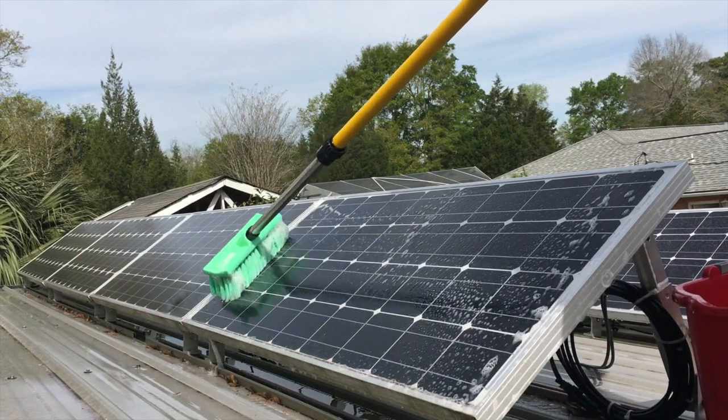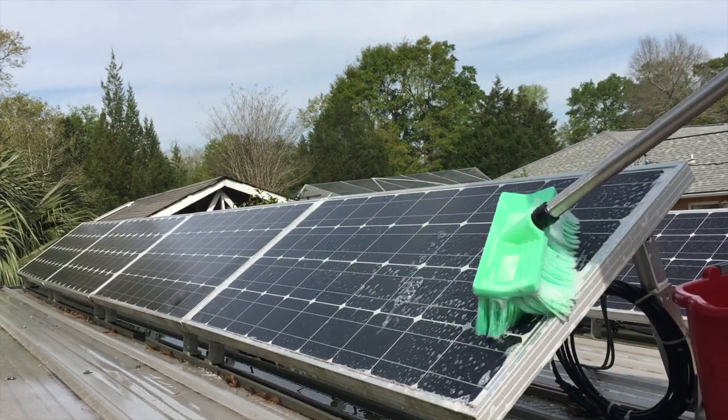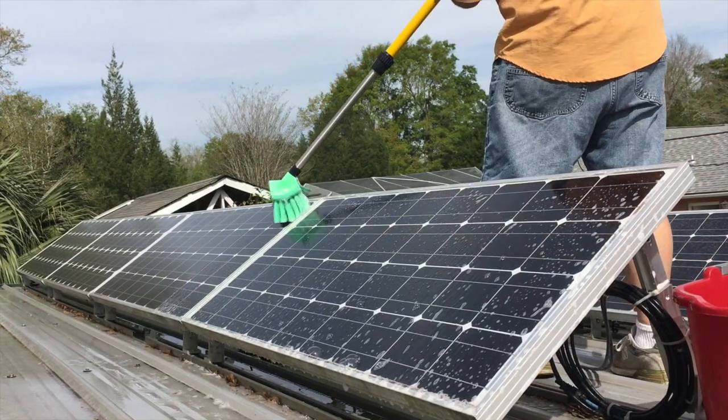Do not do this in the middle of the day or when the panels are hot. It's best to do it in the mornings before the panels have a chance to warm up, or in the evenings after the panels have already cooled back down.